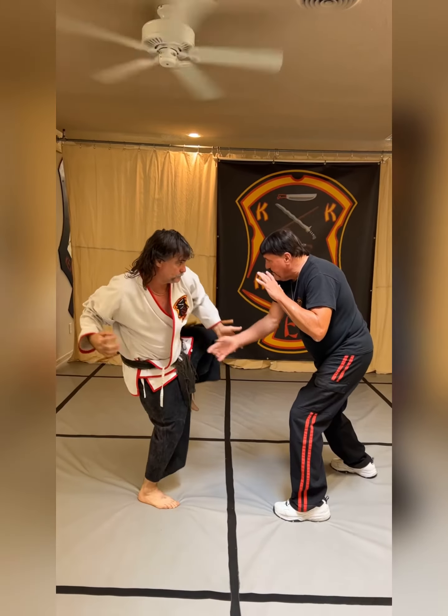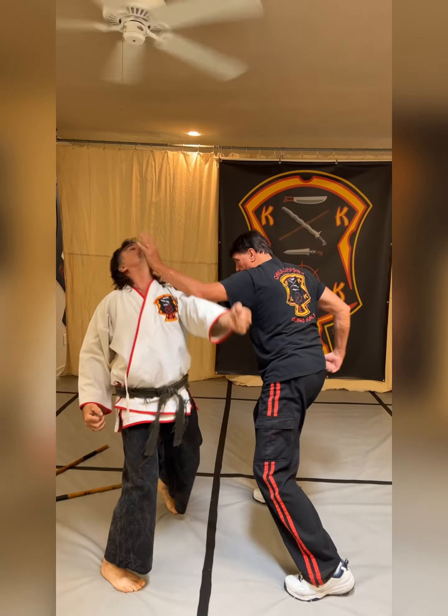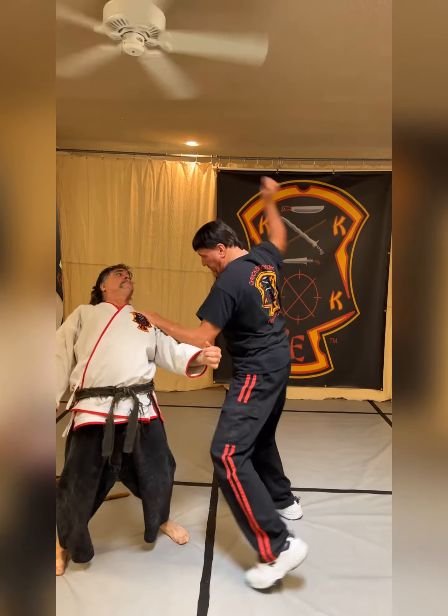Picks up, strips off the leg, punch comes in, destruct it, destruct this into Circling, the Horizontal into Five Swords bending backwards, bending down this way.